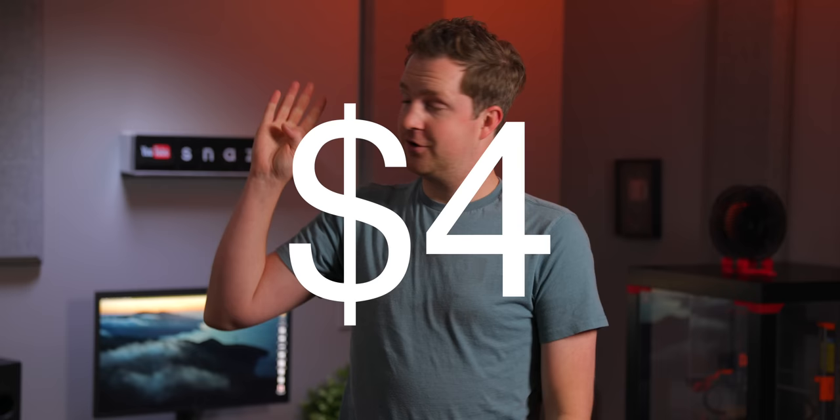Every time you buy an MFI-certified Lightning accessory — be that a speaker dock or a Lightning cable — $4 goes straight to Apple. As you can imagine, this generates an extraordinary amount of income for Apple that they most certainly do not want to give up by moving to USB-C, especially considering that the iPhone accessory market is a multi-billion dollar industry.